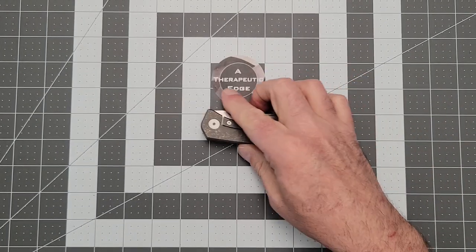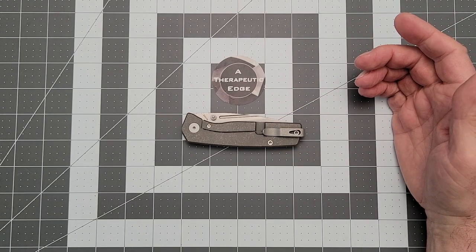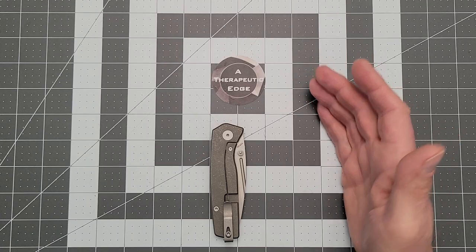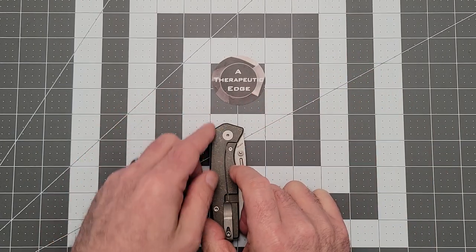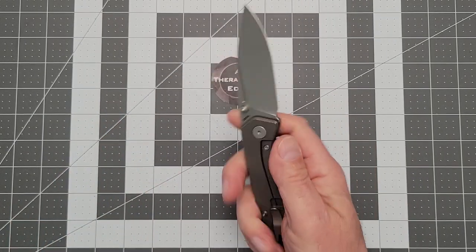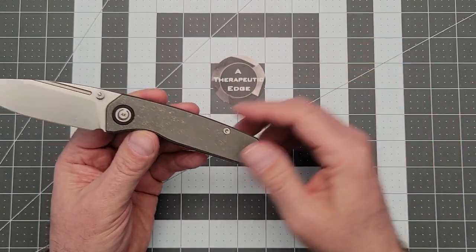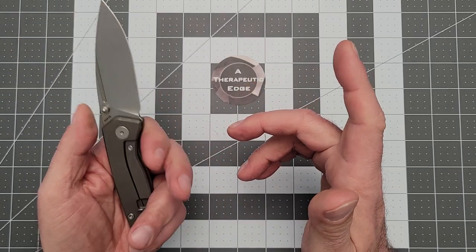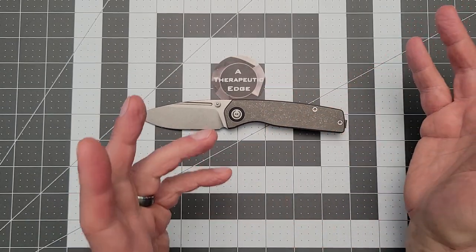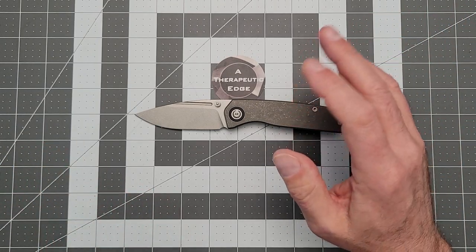Closed length on the Spiro titanium thumb stud is coming in at four and an eighth inches. The closed profile is really good — right now it is a little over an inch and a quarter wide, but there's nothing on the side of the knife to bang into stuff in your pocket, which is a really nice feature. It's also been fun to watch his knife journey and to land here in what is probably just about the perfect user design. There's nothing about this knife that would lend it to a specific task, but it is built really well for most tasks.